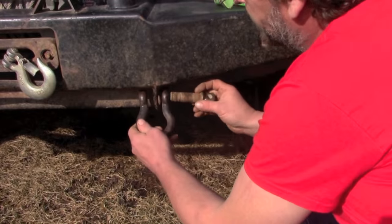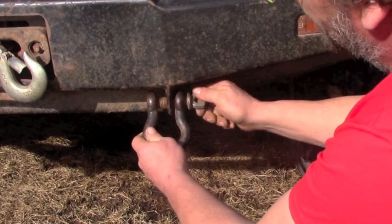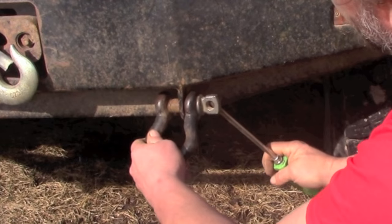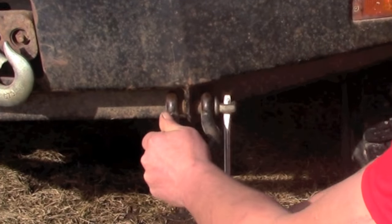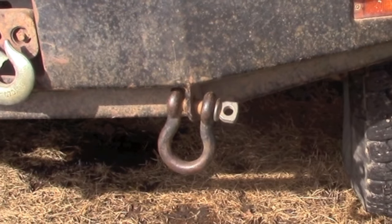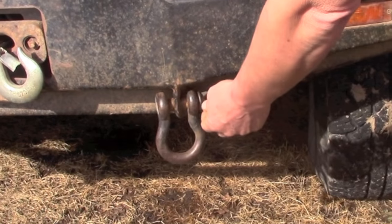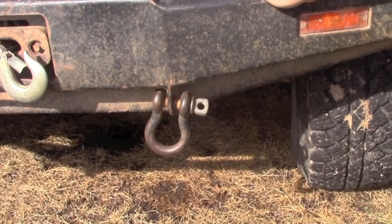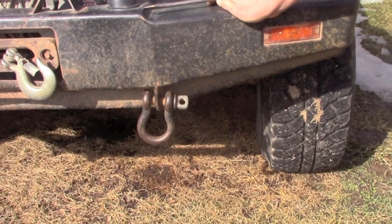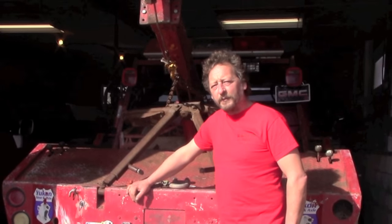Of course, there is the other side of the coin. If you're going to put them on a bumper and leave them there while you're driving around, then you do want to tighten them up with a tool. Because in the process of driving over washboard gravel roads, the pin could actually work its way out. I personally have actually found a couple of clevises on the road simply because of this.